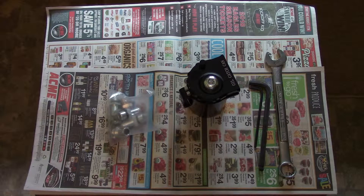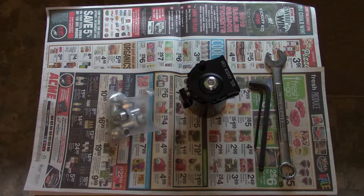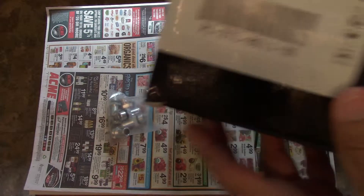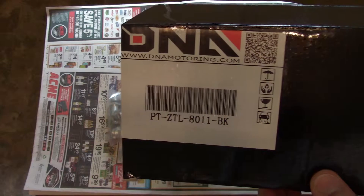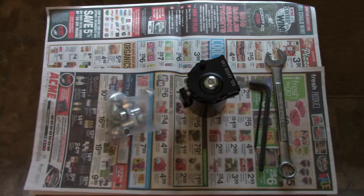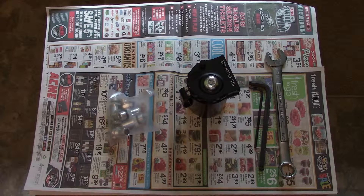All right, back again with the catch can. This is the DNA Motoring catch can — here's the box. This is just going to be a quick video on the assembly of it, so you can see how to put this together if you get one of these.